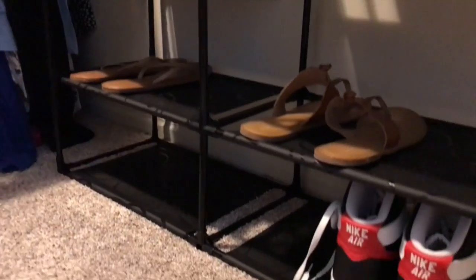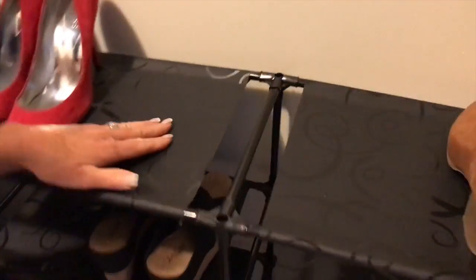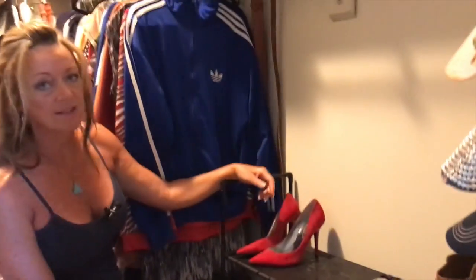If you're looking for something that you can just kind of see your shoes and at the same time be organized, I love this pattern that they have here on the top of this — it's just really cute. You guys are going to love it. It's not very hard, it's very cost effective, and it's a great way to get organized and feel good in your space.